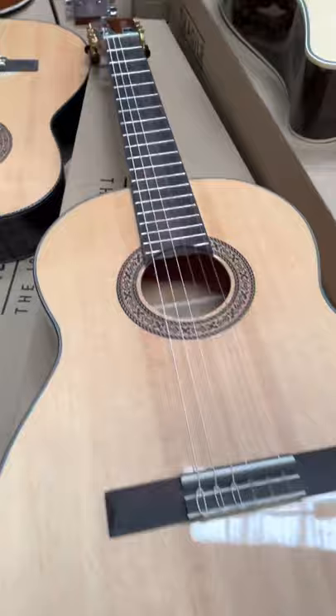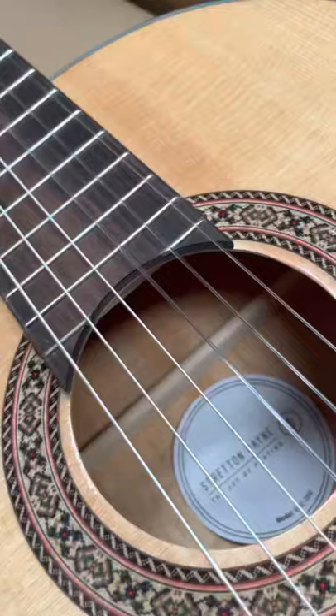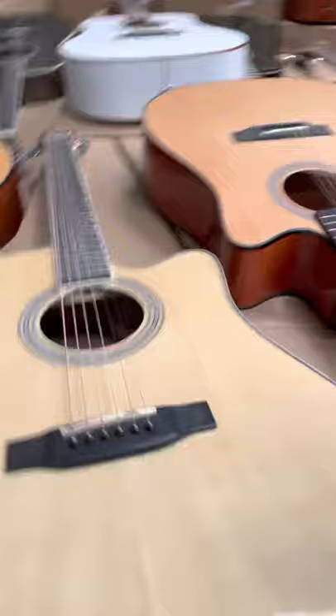Now we're onto some tasty solid top classical guitars — these are brilliant, I love them. We've got solid spruce with maple, which is a real flamenco style guitar. We've got solid spruce with rosewood, and solid spruce with mahogany.